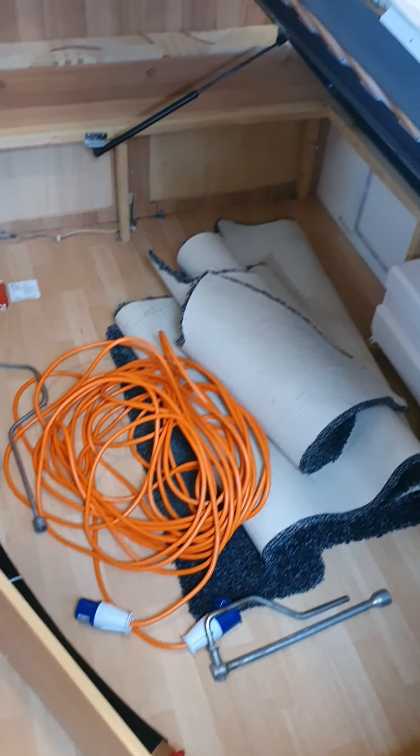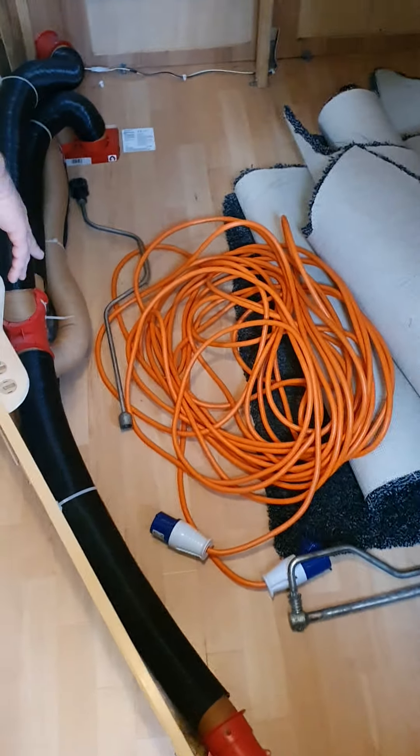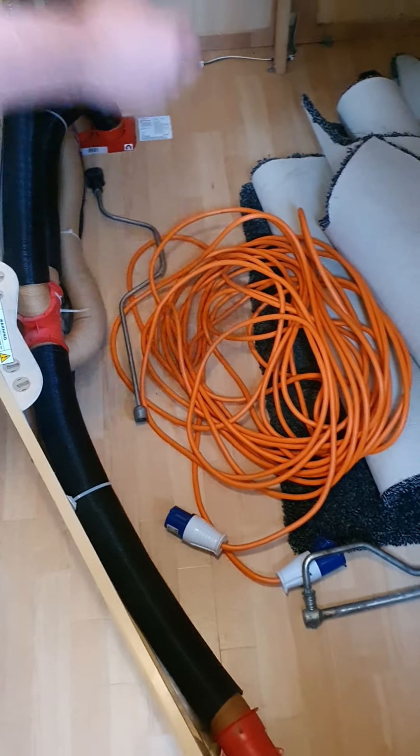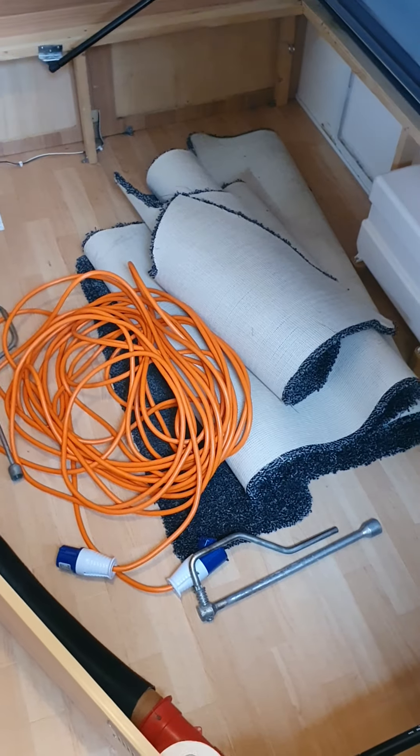Under your bed, that lifts up. You've got your mains power cable, your leg winder, and the winder for your motor mover stored in there. If you're looking for those, that's where they are, and you've also got your carpets there as well.